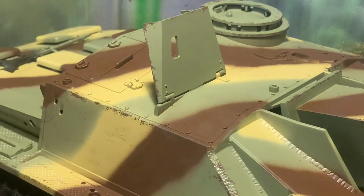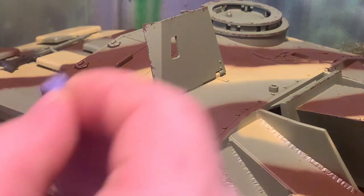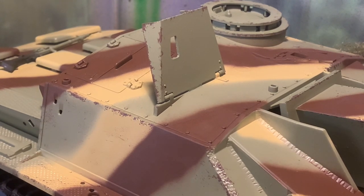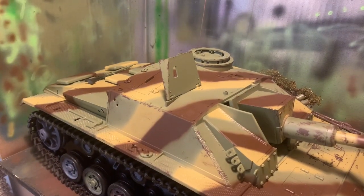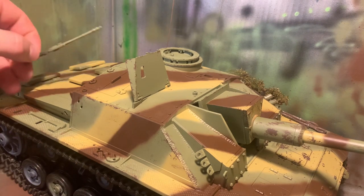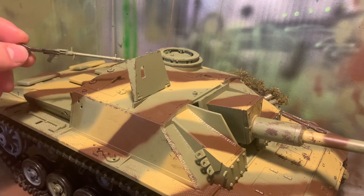Chippings down the side here maybe. It's pretty simple to do but it does look good — it gives it that realism effect, because no tank goes out there without a few chips on it. No tank goes to war looking brand new. I'm going to do a bit of a chip effect on the gun as well, because that's not going to be looking brand new either.